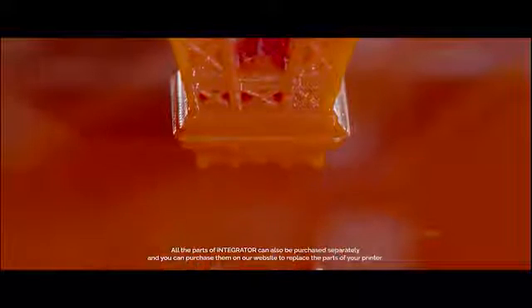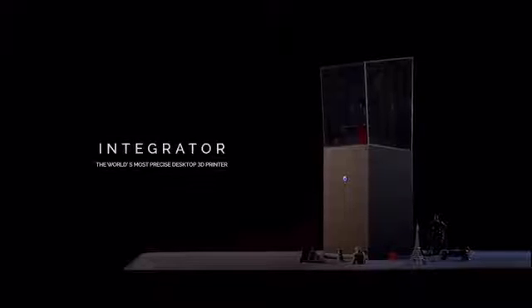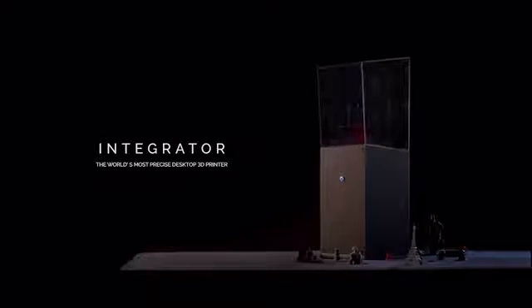All the parts of Integrator can also be purchased separately, and you can purchase them on our website to replace the parts of your printer. The world's most precise desktop 3D printer, Integrator.